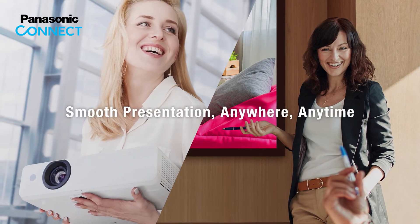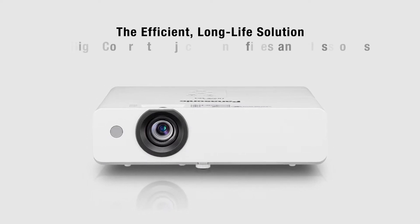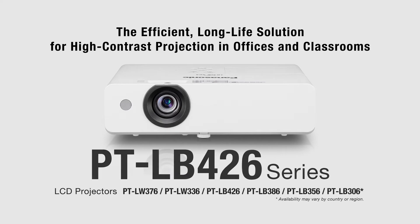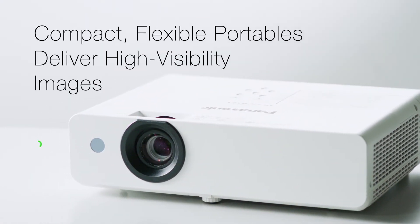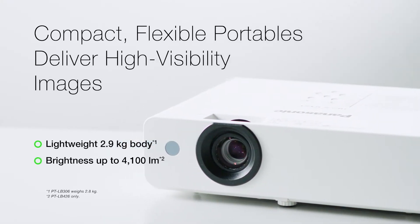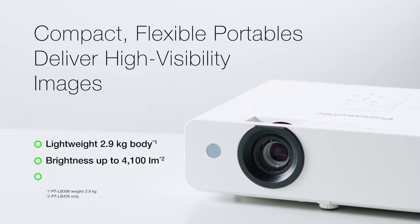Smooth presentation anywhere, anytime. Introducing the new PT-LB426 series LCD projector, an efficient, high-contrast solution that's perfect for offices or classrooms. These easy-to-handle portables weigh just 2.9 kilograms and project dynamic, high-visibility images with 20,000 to 1 contrast and up to 4,100 lumens of brightness.